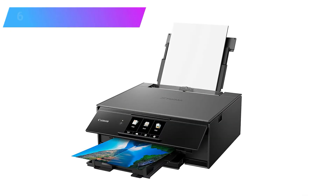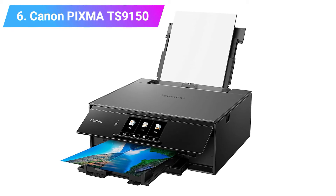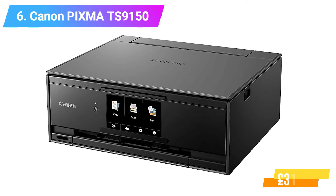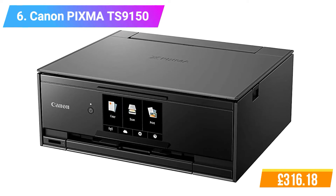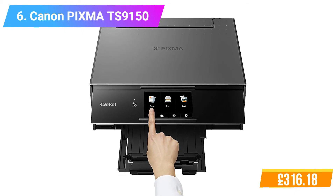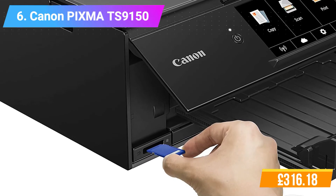Number 6: Canon PIXMA TS9150 Multifunction Printer. Features: Smart connectivity. Freedom of the cloud. Versatile and cost-effective. Effortless touch control. Premium quality. Connectivity technology: Ethernet, Bluetooth, Wi-Fi. Maximum print speed black and white: 15 pages per minute.